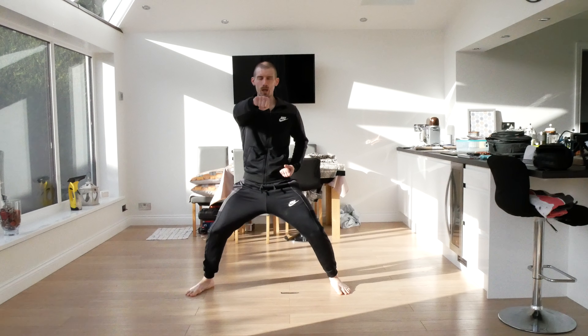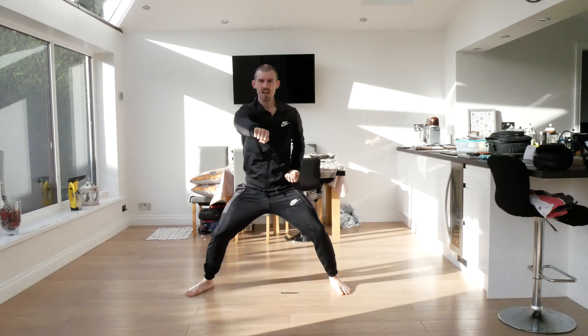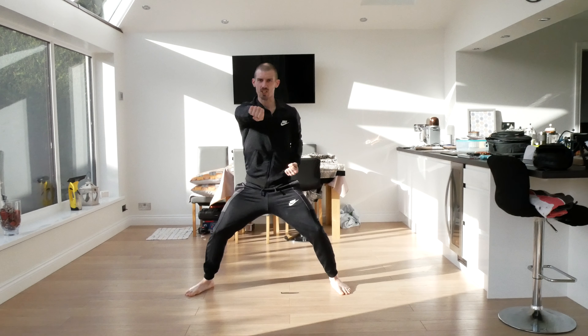We're going to step out now with our left leg and put one arm out in a sitting stance punch. We're going to do some sitting stance punches. Ready — hana, dul, se, ne, tarsel, yusa, elga, yo, aha, yo.